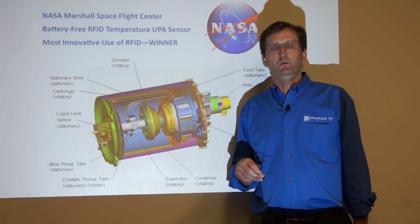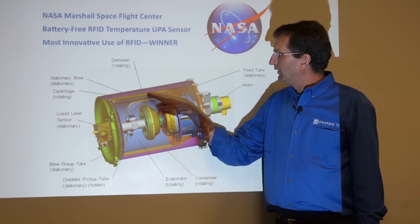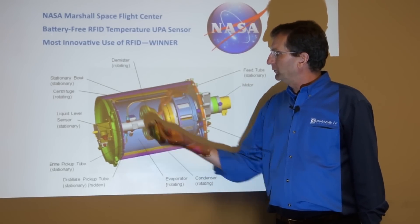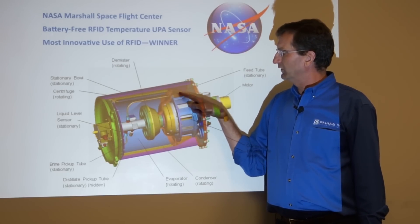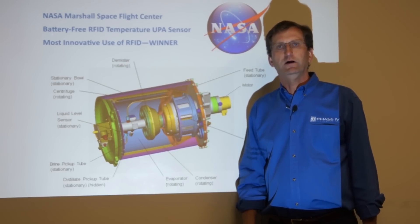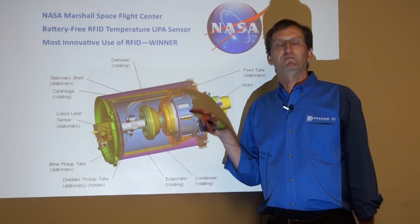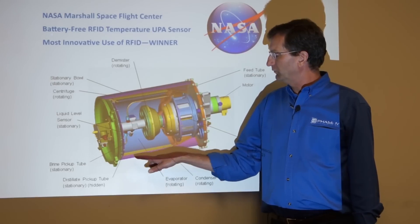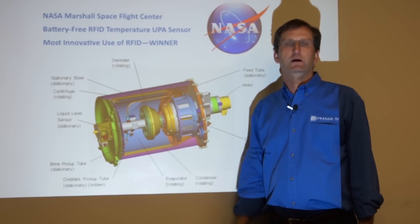The other challenge was on the outer drum: there was a very small gap between the drum and the heating jacket. When we placed the sensors on that drum, the antenna was up in one area. What we learned and leveraged is that UHF RFID energy bounces around inside metal surfaces. So we were actually able to read sensors on one side with the antenna positioned elsewhere, because the energy would bounce around between the two drums.